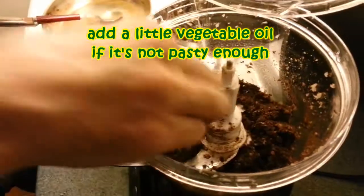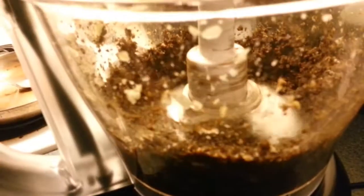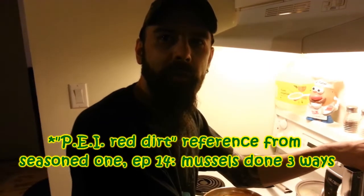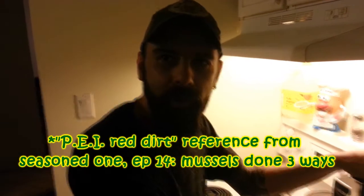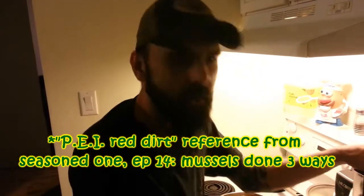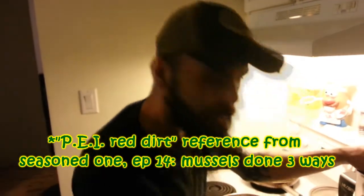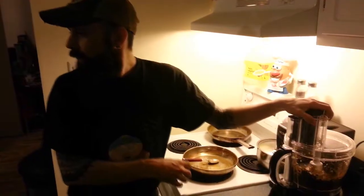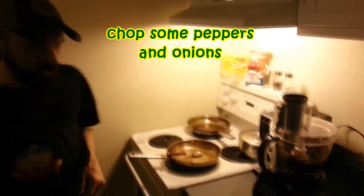We need a little bit more liquid in here. We're getting there. This is the infamous PEI red dirt I gave to Steve. You can also use this paste in other ways, which they've already shown you — we rubbed it all over our mussels in an episode. We've already started chopping some peppers and will use it for our final cooking.